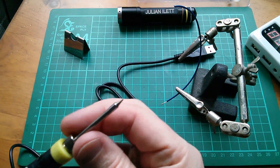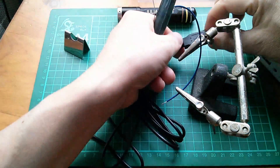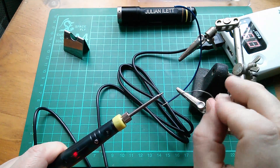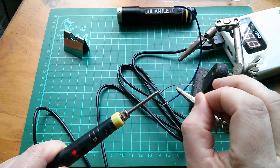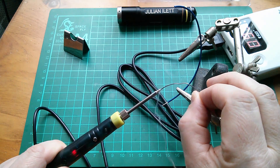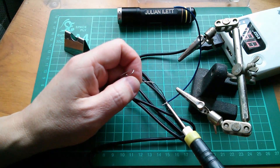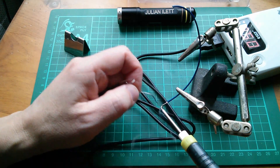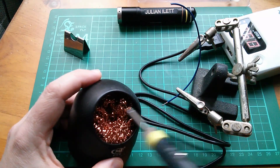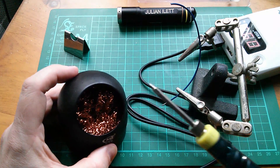Let's reconnect it to the power bank, switch it on, and see how long it takes for the tip to heat up. It's not instant — oh, it's getting hot. Smoke coming up, and that's warm. So that was only about 10 seconds. Let's try tinning this bit of wire. Oh, that's fantastic — that's worked really well. I need my sponge now. I'm going to clean the tip by rubbing it in amongst this woolen thing. Oh yeah, that's worked quite well.